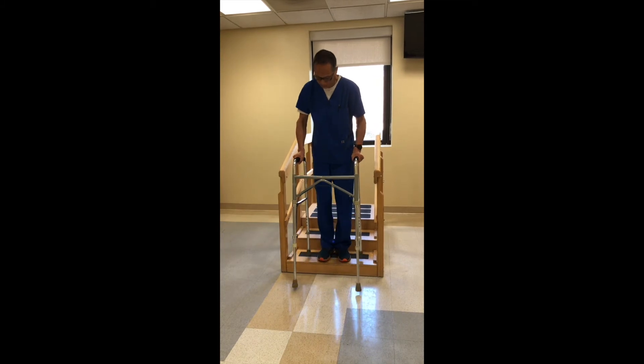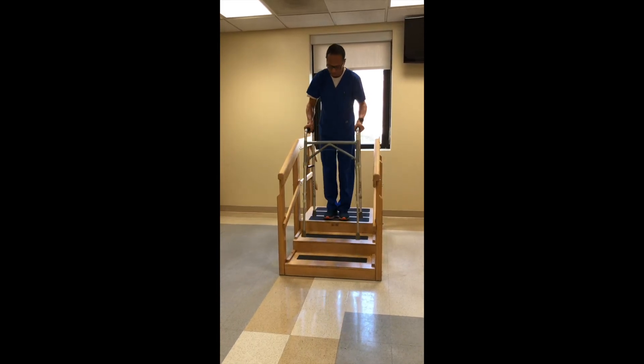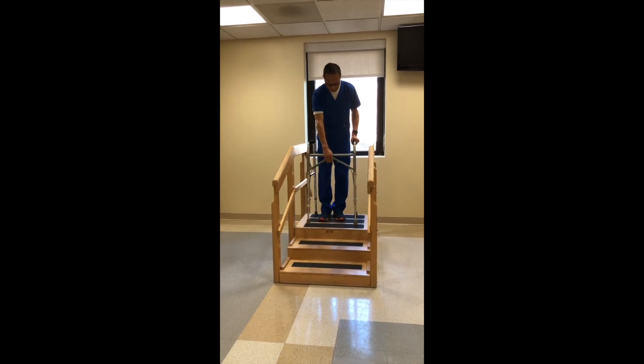Then, keeping all four points of the walker in contact with each step, you can go up the stairs backwards. Once you reach the top of the stairs, you can again reach forward, grasp the handle, and drop the front legs down to their normal height.